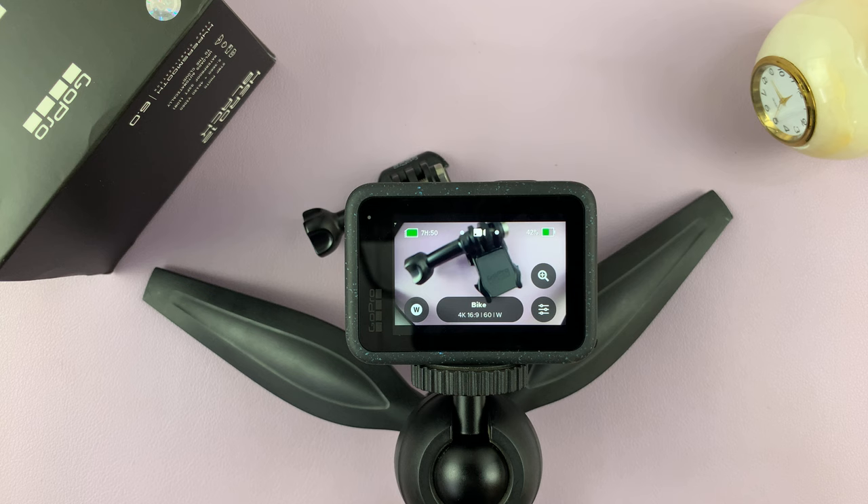So that's basically how to zoom in and out on your GoPro Hero 12. Thanks for watching. Leave your comments and questions down below, and good luck.